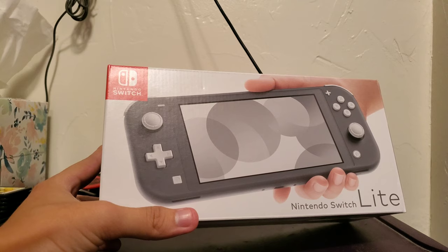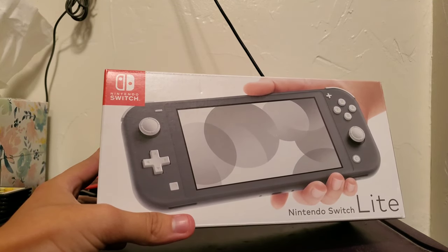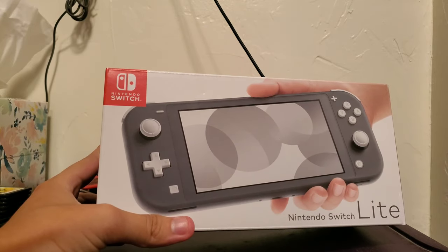But then when I heard about the Nintendo Switch Lite, I was actually hyped. I actually felt like I wanted this. It can be a great small excuse just to play some Switch games whenever I want without taking up much space for my consoles.